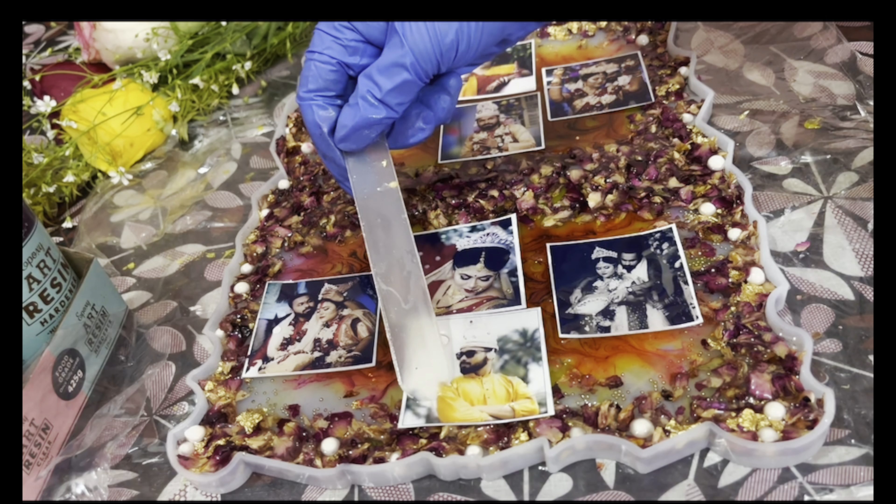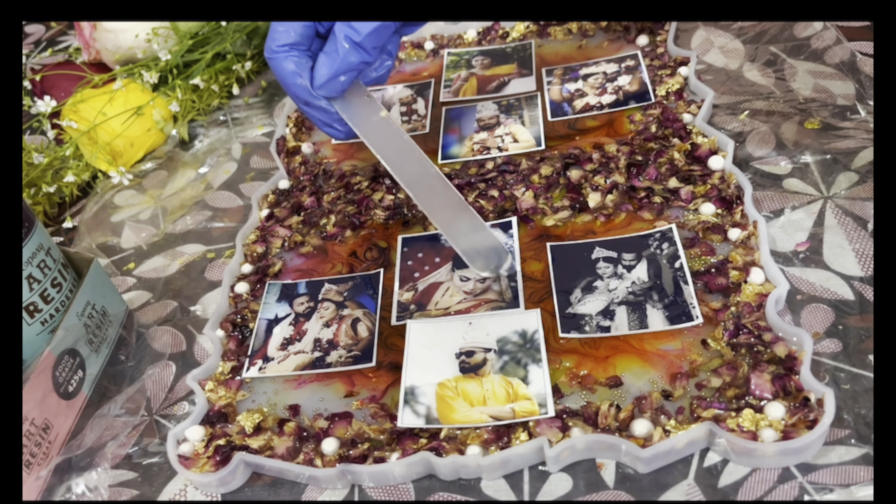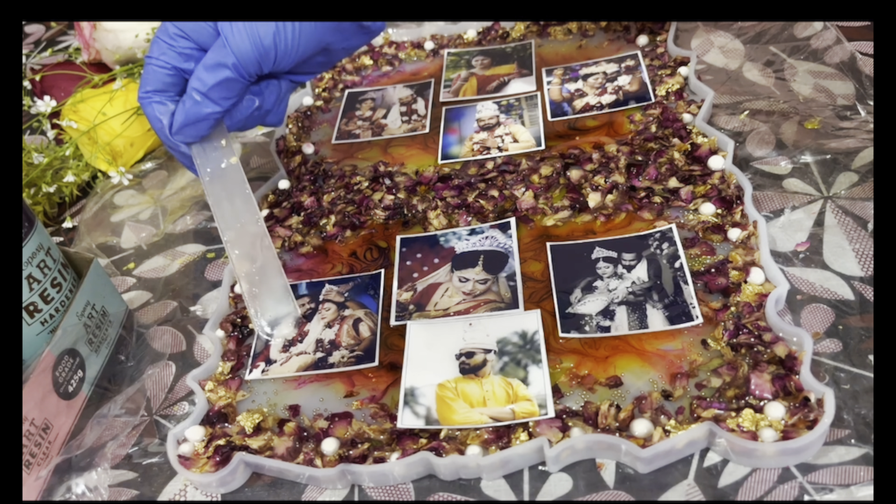In this part you can also add some more flowers if you want. You can also use some gold flakes or anything that you love to attach. You can also add some fairy lights to enhance it more.